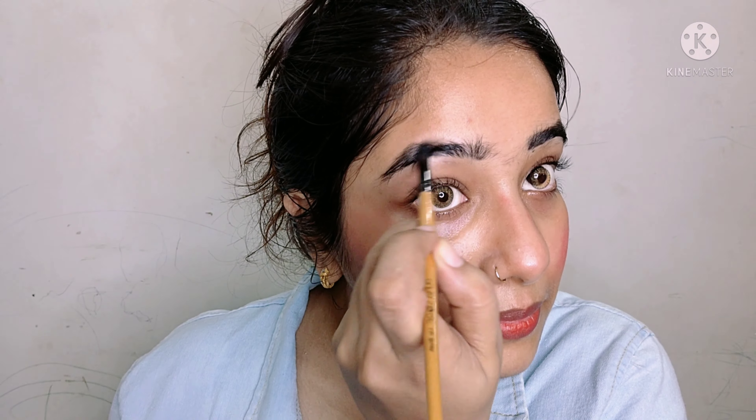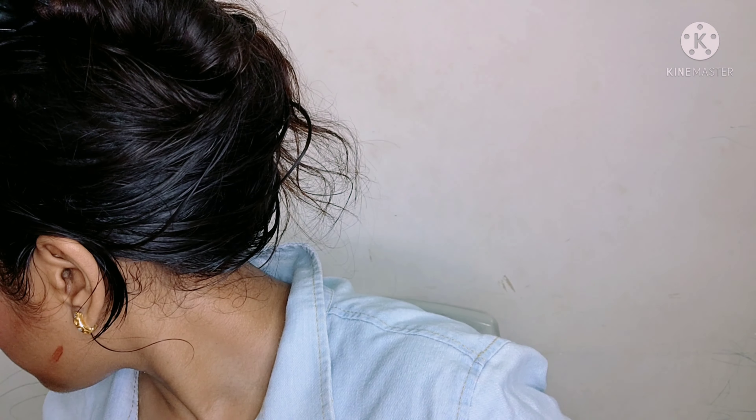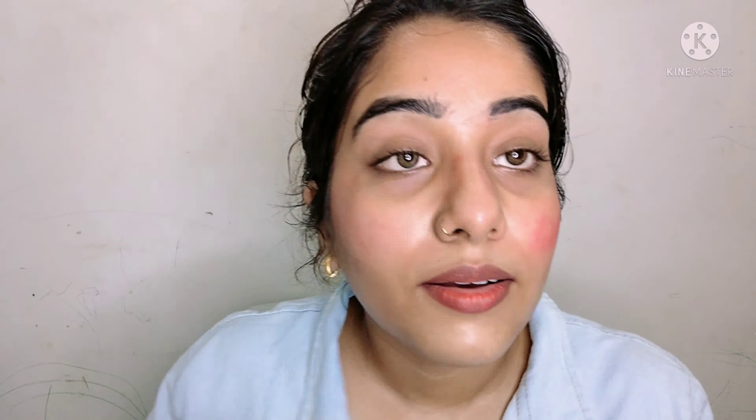Now I am using a Shivana eyeshadow palette with brownish and black shade to fill my eyebrows. You can see that my eyebrows are not shaped up — I am making a shape now. I am filling the blank areas. After that, I will use a matte look concealer to clean up the eyebrow shape. I used a brush — that is how you can use it.